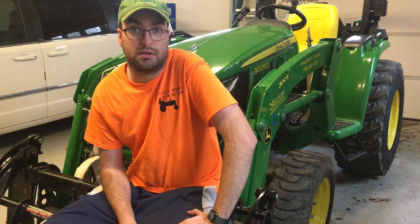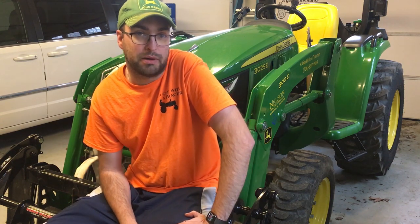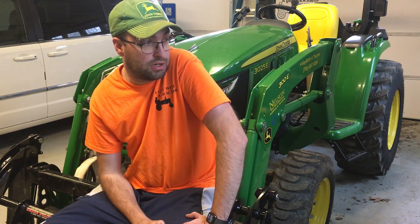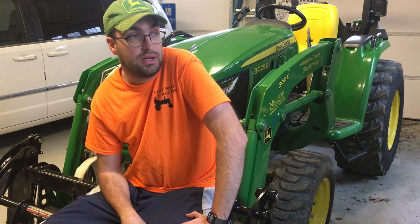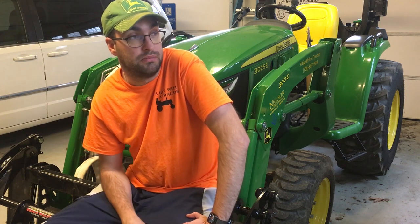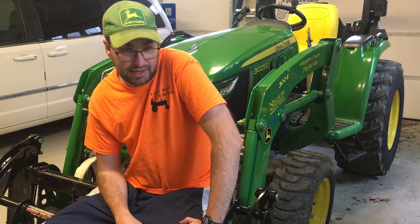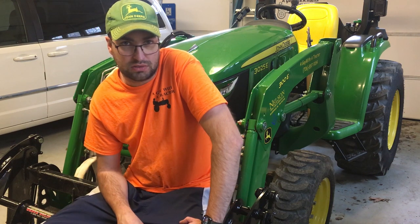Hey YouTube, Andrew here — a guy with a tractor. Today's video we're going to talk about PTO shaft maintenance. I got a bush hog last year, middle of mowing season towards the end of it. It's a Frontier 2060, the five-foot Frontier John Deere model. I got it with this tractor and before the end of season I put right around 30 hours on it.